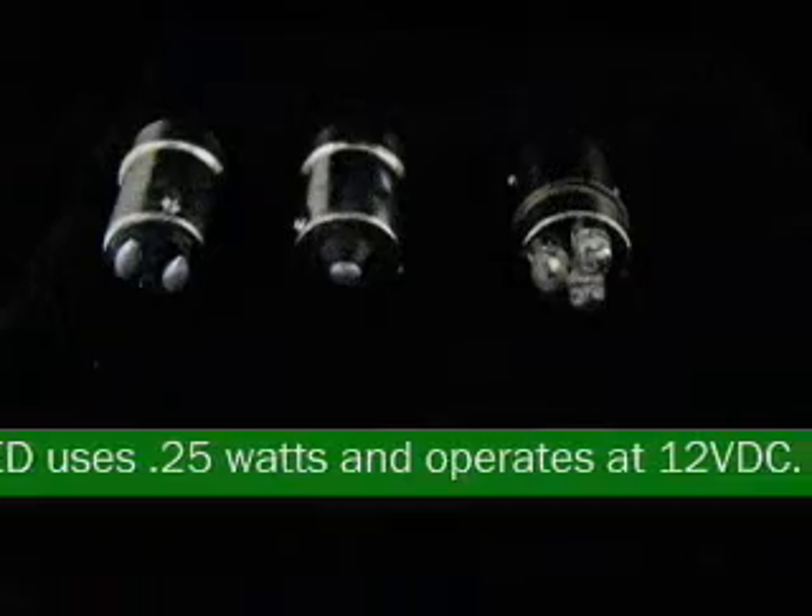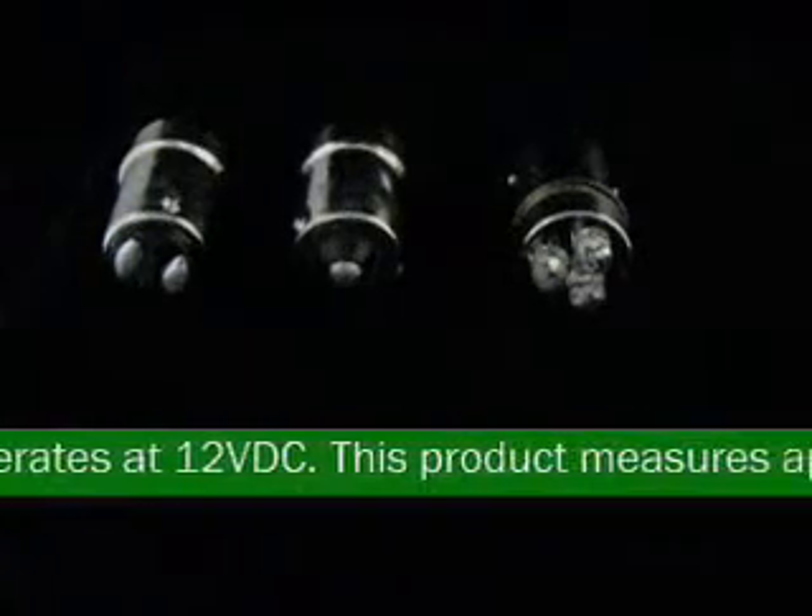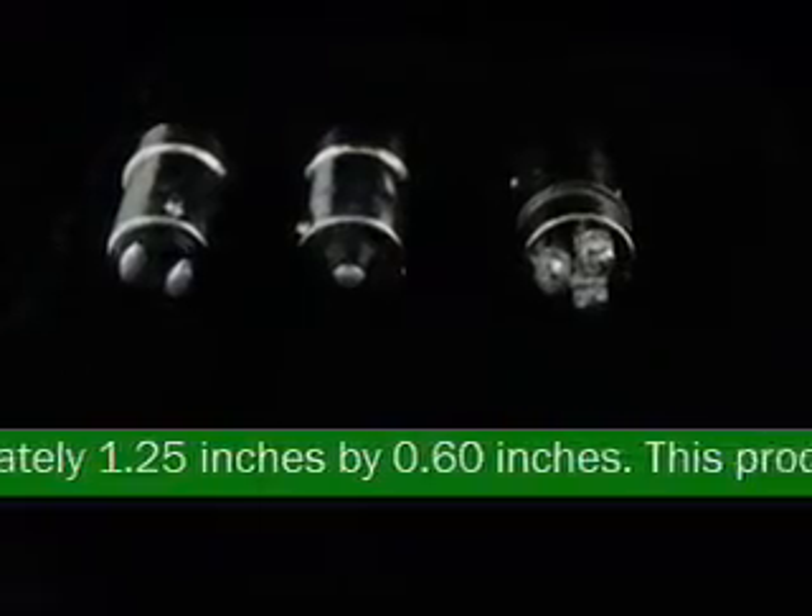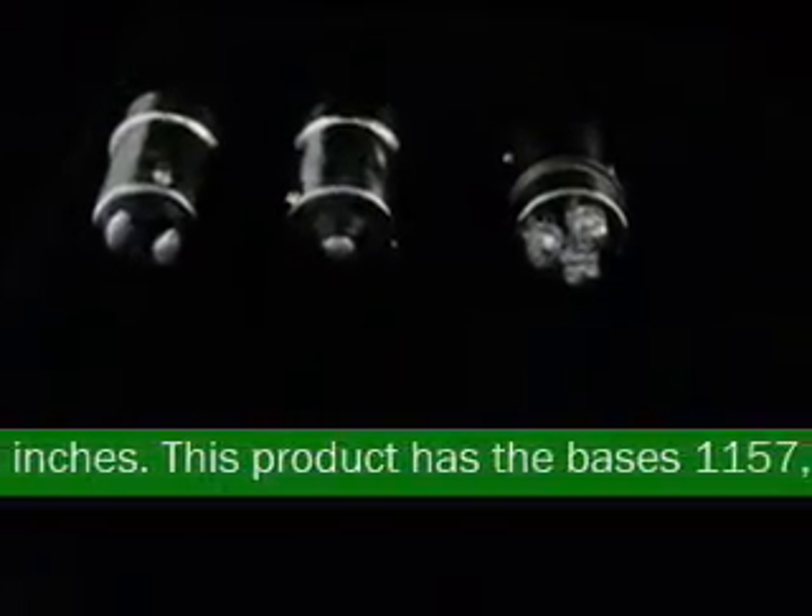This product measures approximately 1.25 inches by 0.60 inches. This product has the bases 1157, 1156 and BA15D.